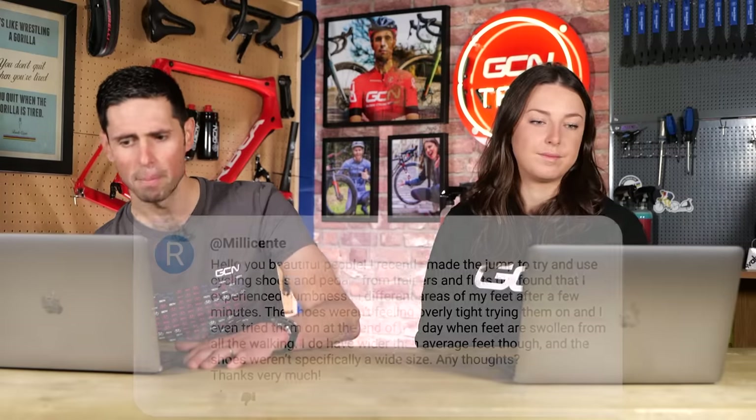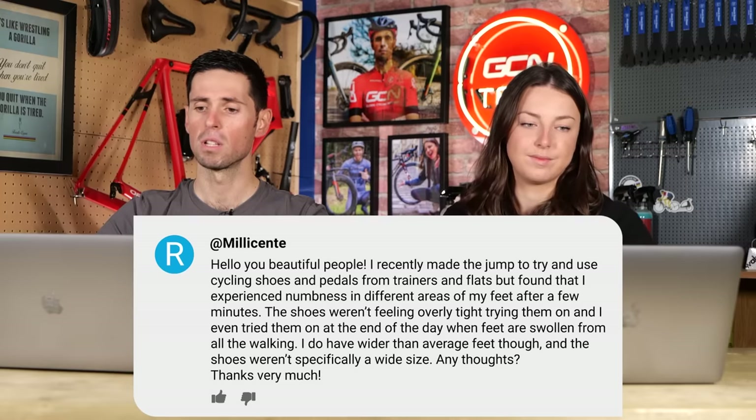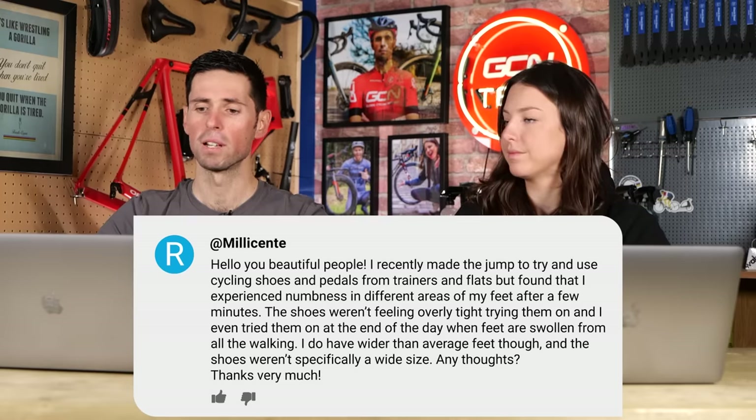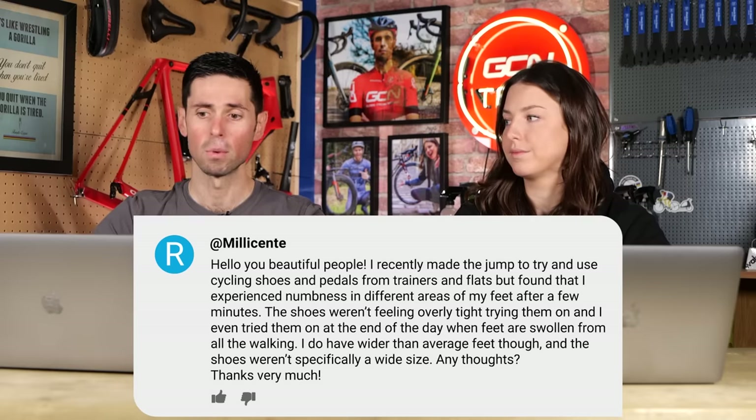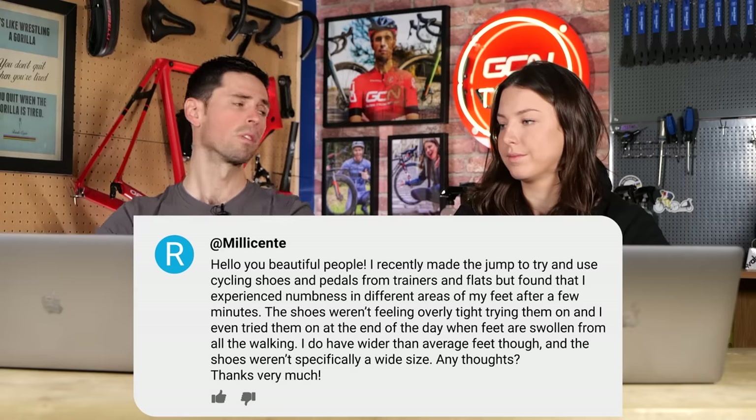Millie next says: hey, you beautiful people! I recently made the jump to try cycling shoes and pedals from trainers and flats, but I'm experiencing numbness in different areas of my feet after a few minutes. The shoes weren't feeling overly tight — I even tried them on at the end of the day when my feet were swollen from walking around. I do have wider feet than average though, and the shoes I chose weren't specifically wide fit. I think it probably comes down to the shoes you chose. Like saddles, some you find really comfortable and some very uncomfortable. I've had carbon shoes in the past that were really stiff, and after a few hours of riding — especially in the heat — your foot gets swollen and it becomes so uncomfortable.